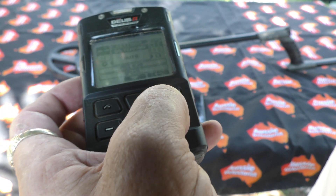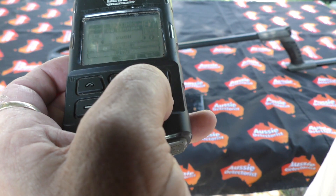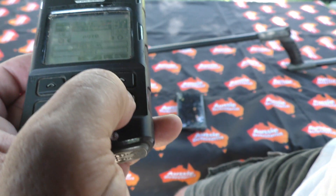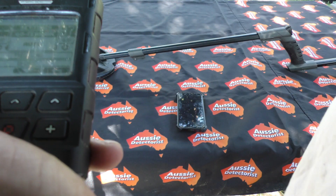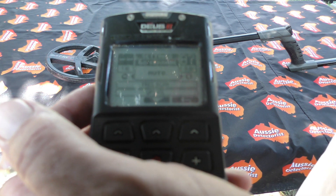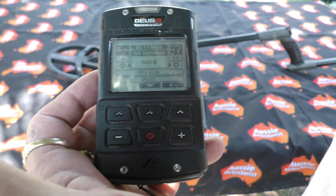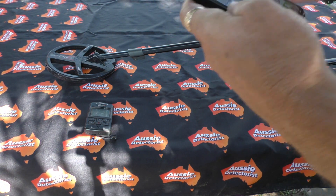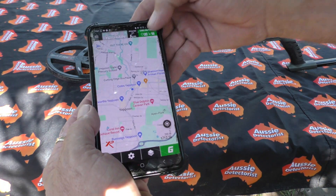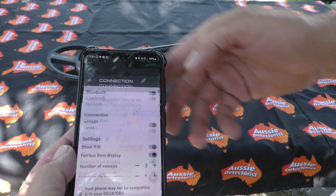Go down until you see the Go Terrain option, and using the plus or minus set it on auto. You can set it as a push notification or just let it set up automatically. I've chosen to set it to automatic. That's all we need to do on the remote, so you can leave that over there.